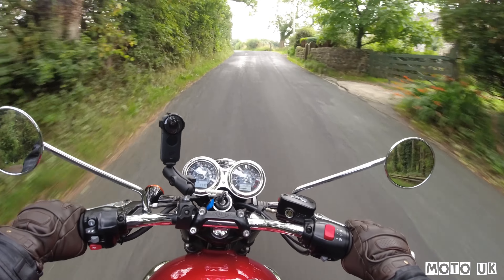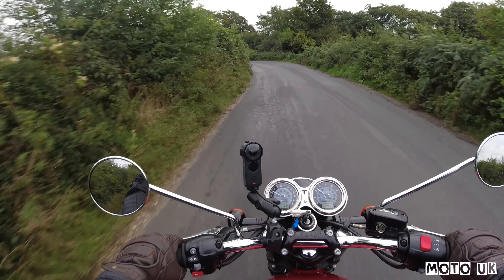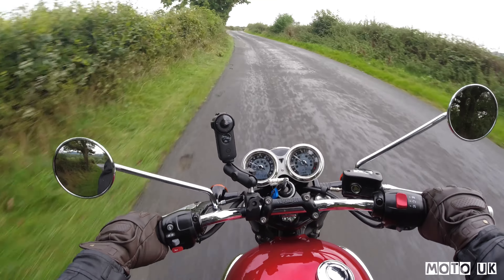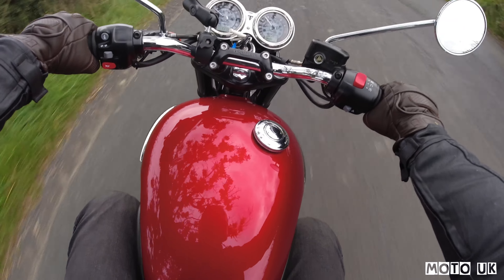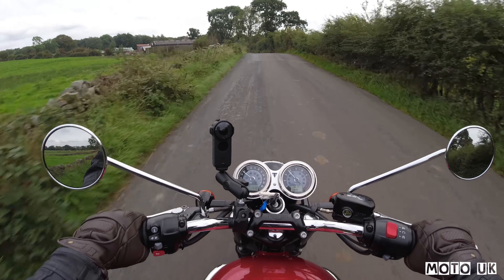Welcome back. We're just up in the Triumph of Bowland, a beautiful part of the world in Lancashire. We're just coming into a strange place called Dolphin Home, and then we're going to head up into the hills. What I want to do is look at the comparisons between this bike and the Triumph Bonneville Street Twin — the Baby Bonnie as I call it — then you've got the T100 and then the T120.